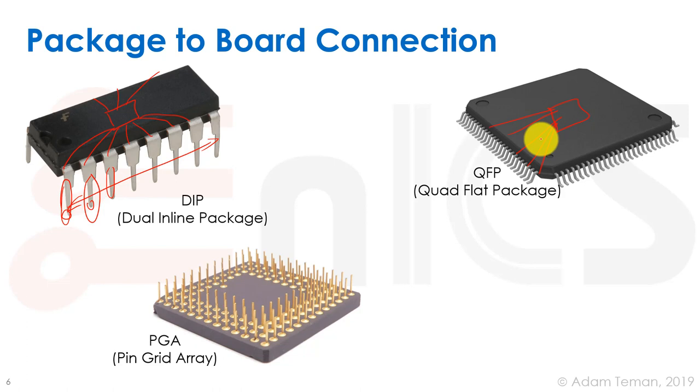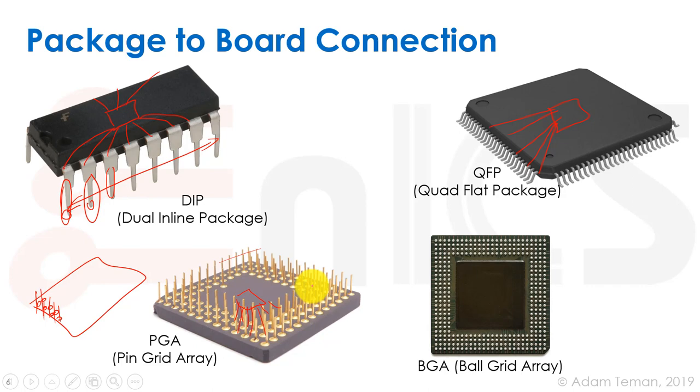A more complex package is the PGA — pin grid array. Here the board has an array of pre-drilled holes, and we simply flip the package over and stick in all the pins at once, then solder the other side. The chip is routed to all these pins, allowing many more connections than a DIP or QFP.